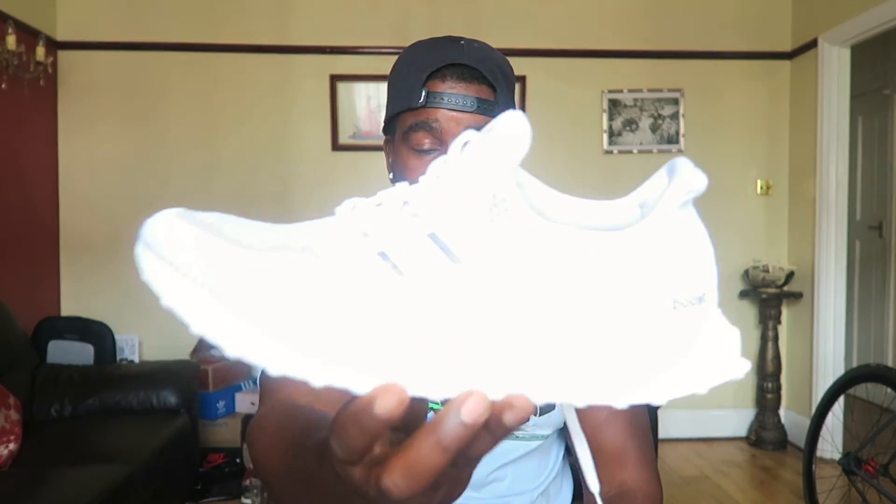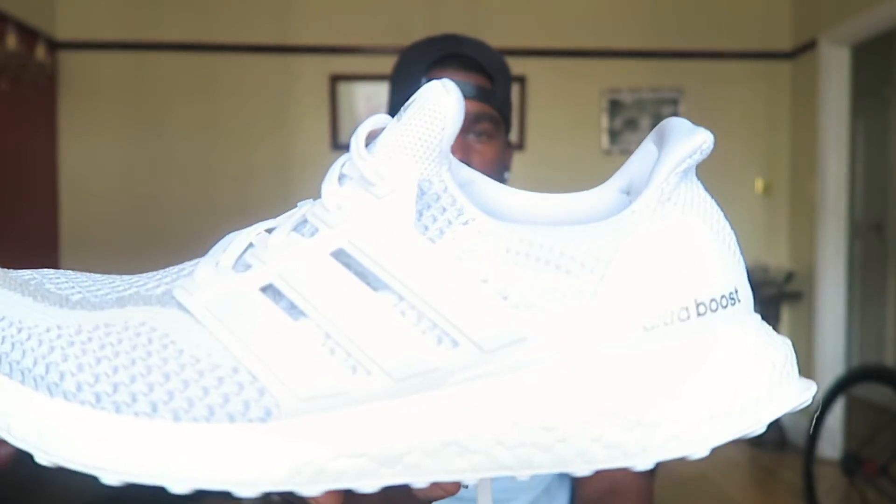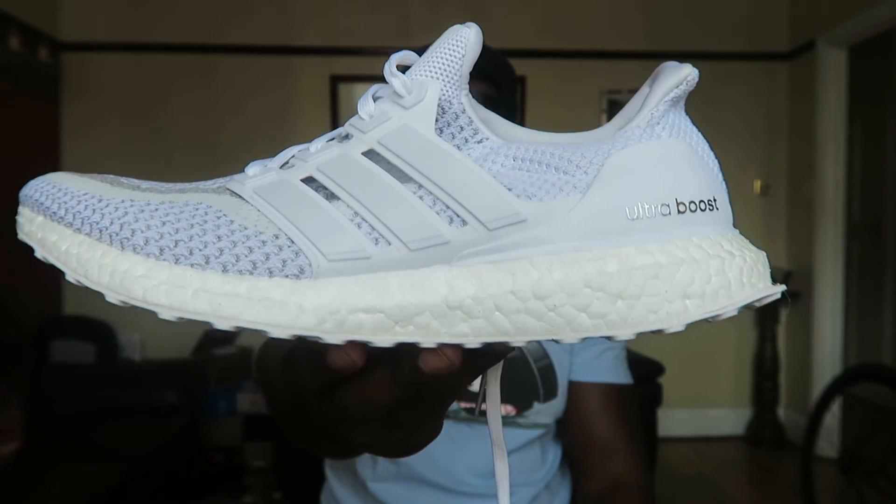And we're back — as you can see they look dope on feet and they fit me nicely as well. With Ultra Boost I go half a size up, so I wear a UK 10 and a half with these. Generally I'm a UK 10 in most shoes.